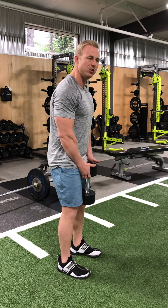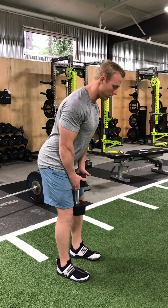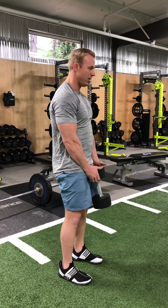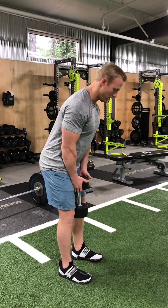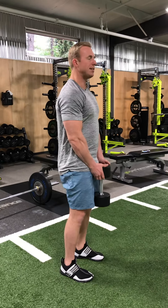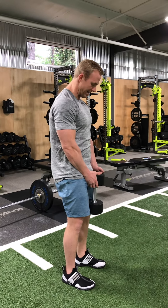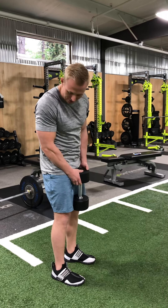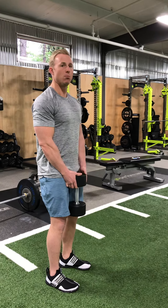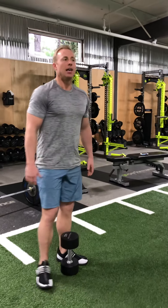So I shift my hips back and I usually do a seven-second count — one, two, three, four, five, six, seven, and then up. Really at the top, squeezing my butt and tucking my glutes to get that activation. My knees are flexed, not locked out at the top — very important. I'll typically do anywhere between five to ten repetitions, whatever you can handle while maintaining good technique. This is about strengthening in a good pattern.